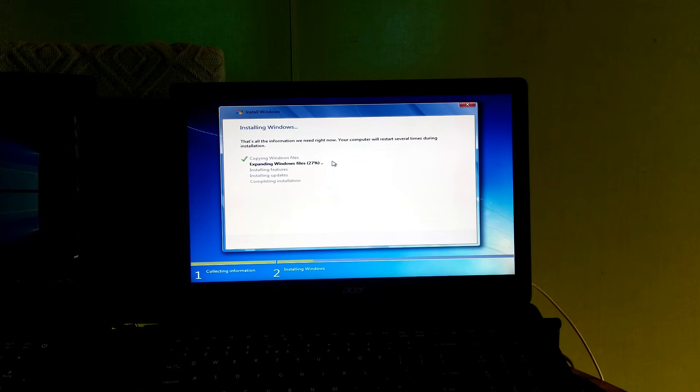Now be patient and please do nothing — your PC will restart several times during the installation process.